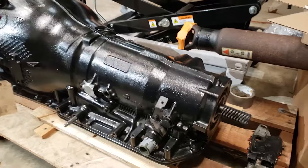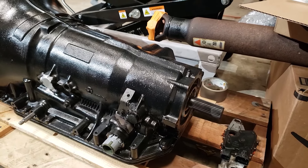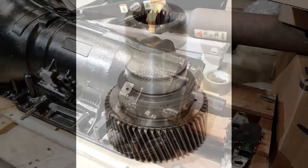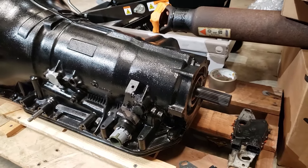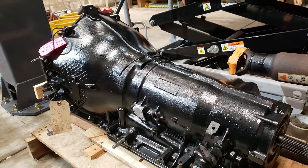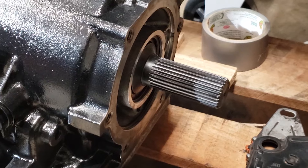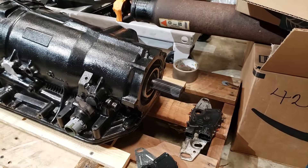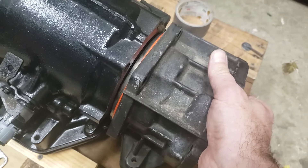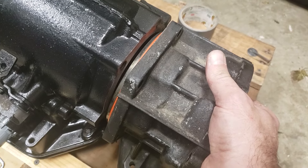If you get a 4L80E out of a junkyard, there is a high likelihood the output shaft is going to have 32 splines. If you've got four-wheel drive, you'll need to get an input gear for your transfer case and swap it to the 32-spline. My situation is a little different — I got my 4L80 from Transmission Depot and opted for a heavy-duty hardened 27-spline output shaft so I didn't have to do anything at all with my transfer case. The tail end of the 4L60 is not compatible with the 4L80, so you'll need what I think is called a transfer case adapter.